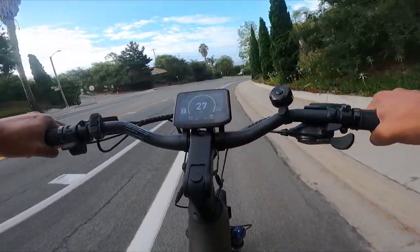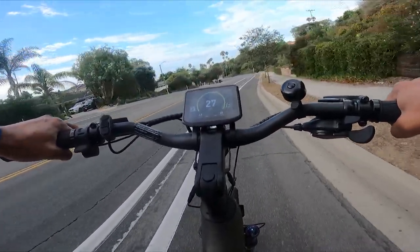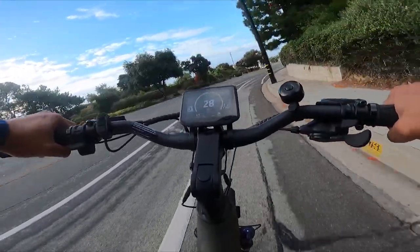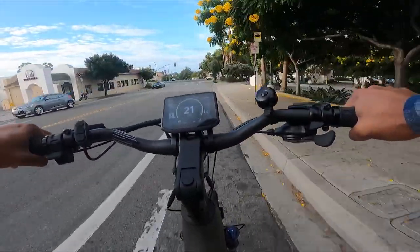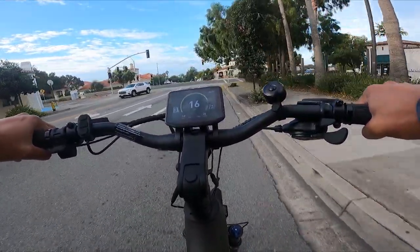The brakes kind of need to break in a little bit, but they feel strong — hydraulic disc brakes. As I'm going down the hill I'm hitting 28 miles per hour, riding the brake a little bit, I could be going a lot faster. This bike only goes up to 20 miles per hour on pedal assist, and I haven't found a way to unlock higher speeds.